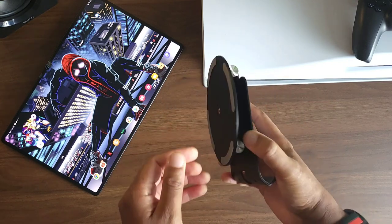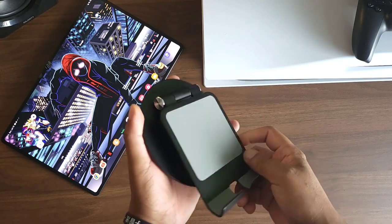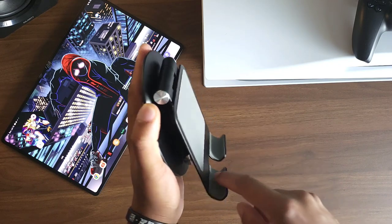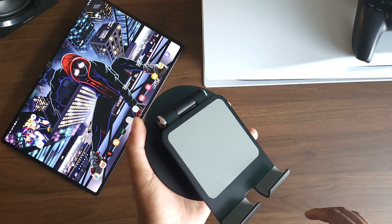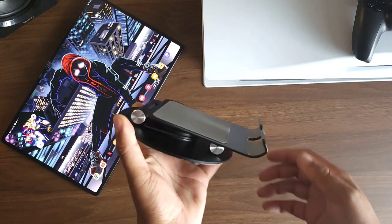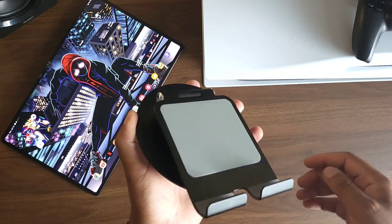It's not the smallest, but you can definitely fit it in a bag. Absolutely loving this stand — it has a soft back cushion and a cushion on the bottom so you're not scratching up your tablet. It can hold the tablet with a case on too. Absolutely amazing. Let me go ahead and switch angles so you can see how the tablet looks on the stand.